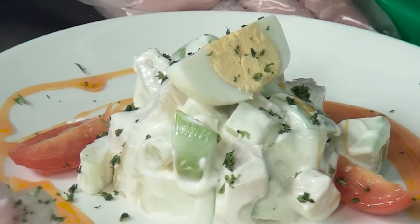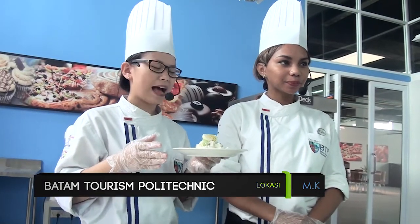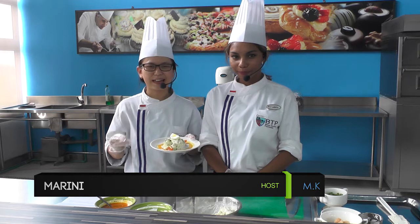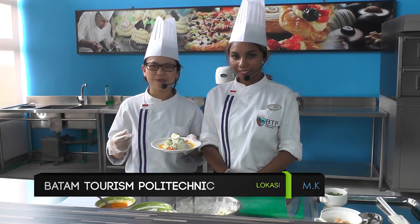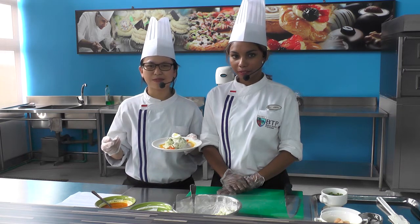Sudah jadi hidangan kita. Voila, ala Marini dan Lydia! Buat teman-teman yang ingin mencoba resep chicken Hawaiian salad, silahkan dicoba di rumah. Sebelum kita lanjutkan ke menu yang kedua, kita akan break dulu sebentar. Nantinya akan kita lanjutkan dengan resep chicken sautéed with herb sauce.